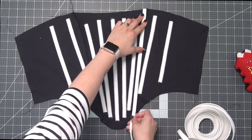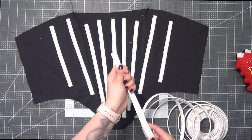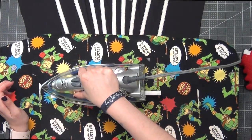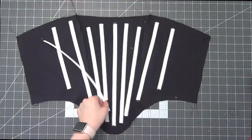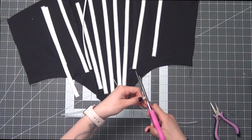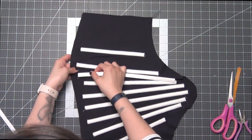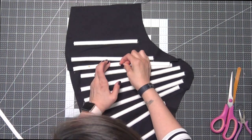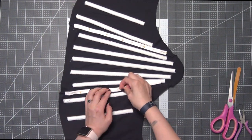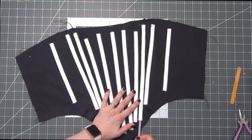Measure from top to bottom and then take away one and three-fourth inches — you're going to need two of these pieces. Iron your boning pieces flat, then once again repeat the process by removing the plastic, curving out the ends, and filing them down so they're smooth. Place the channel down the seam on each side, sew these on along both sides, then reinsert your plastic boning.